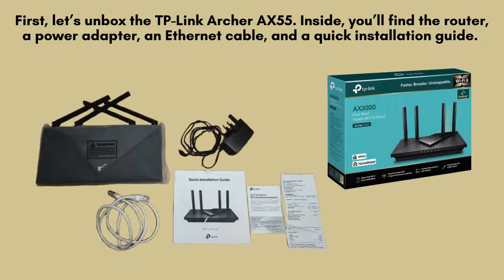First, let's unbox the TP-Link Archer AX55. Inside, you'll find the router, a power adapter, an Ethernet cable, and a quick installation guide.